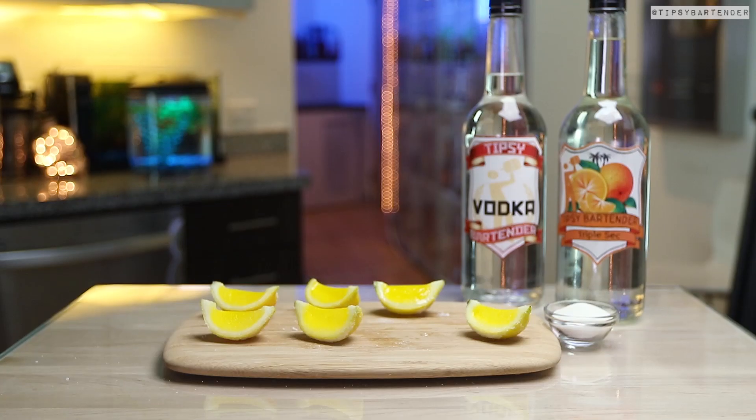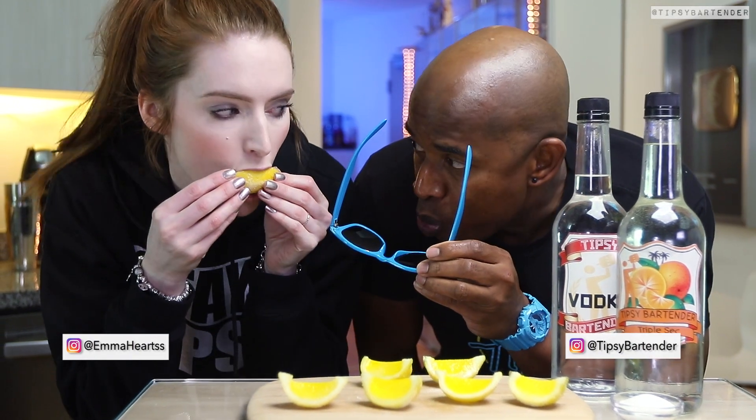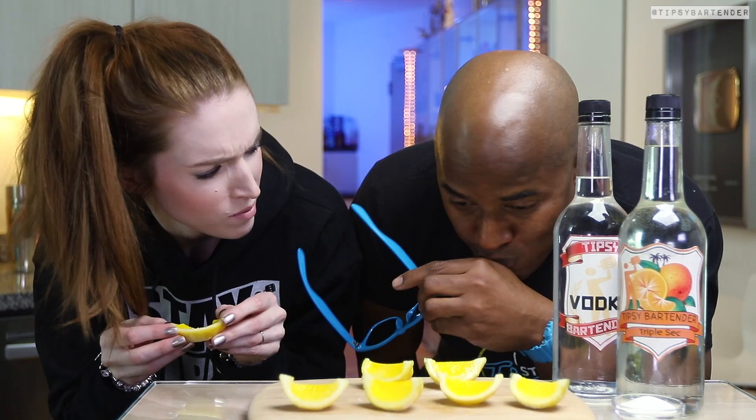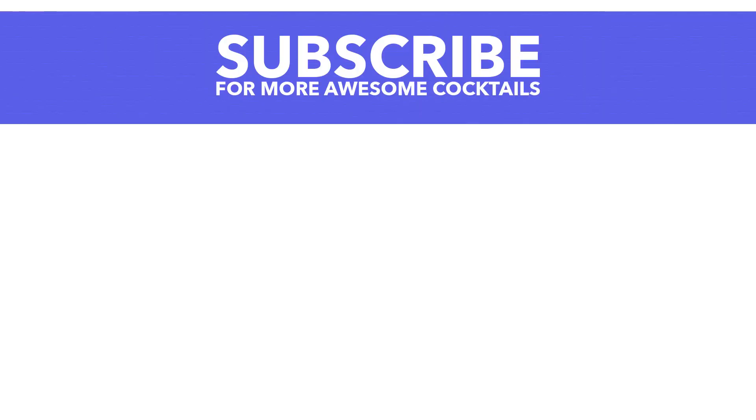Put them aside, homeboy, and there you have it — Lemon Drop Jell-O Shots. Look at the little smile. Delicious, delicious. Emma's loving it. I do love my little lemon face — girls love that. You're attracted, huh? Doesn't always work, though. Stay tipsy!